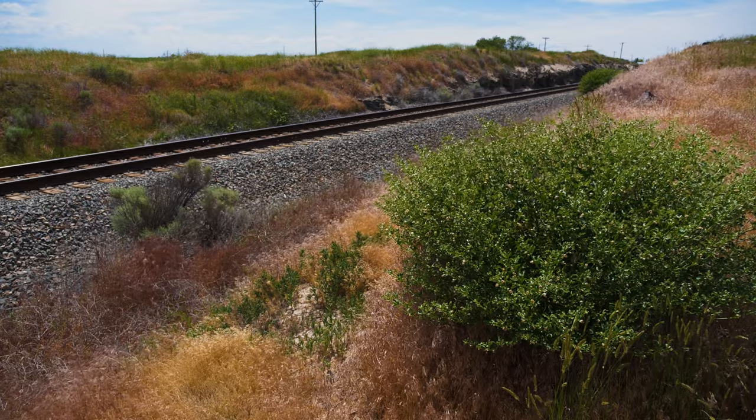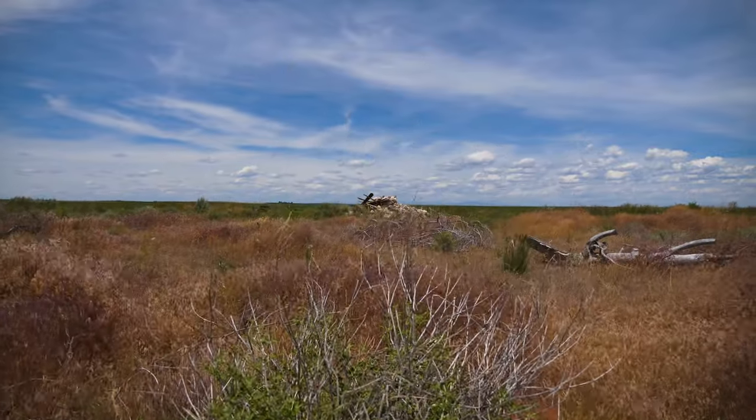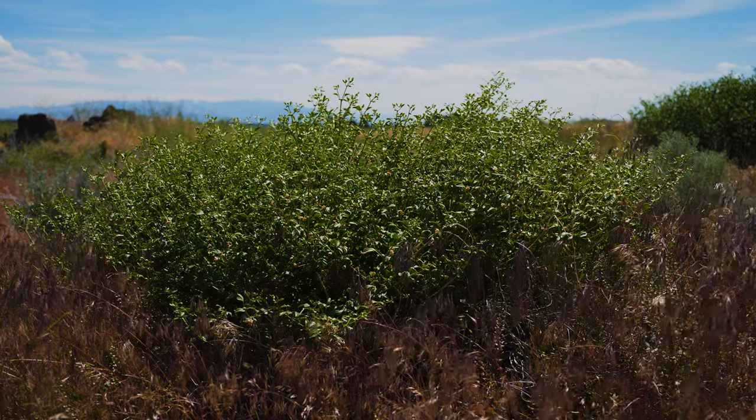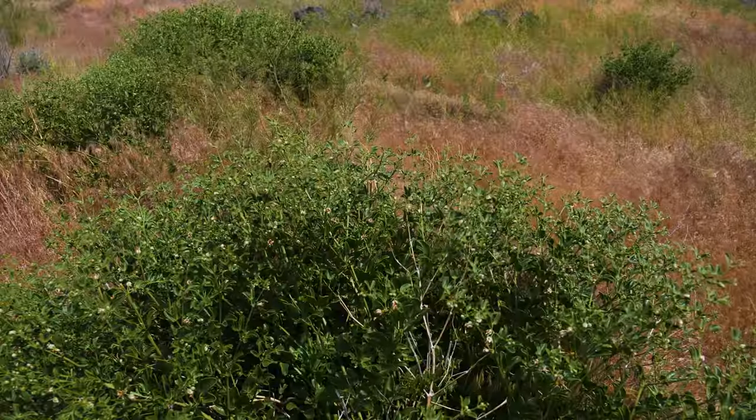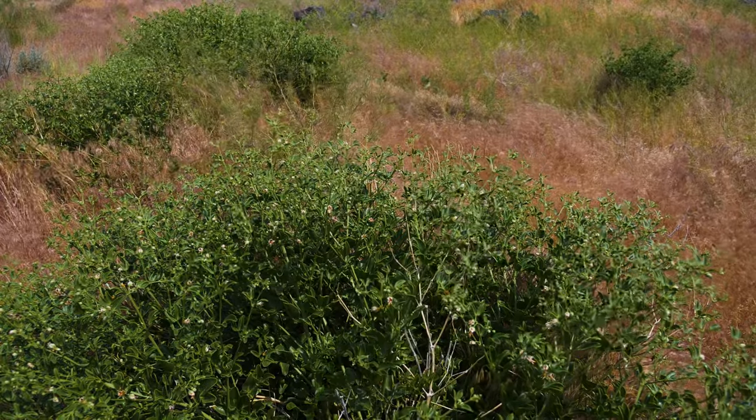It grows in open habitats with well-drained soil, including open rangeland, roadsides, and more arid desert regions. It displaces native species in natural areas and grasslands, and is largely considered unpalatable, reducing forage production on rangelands and pastures.